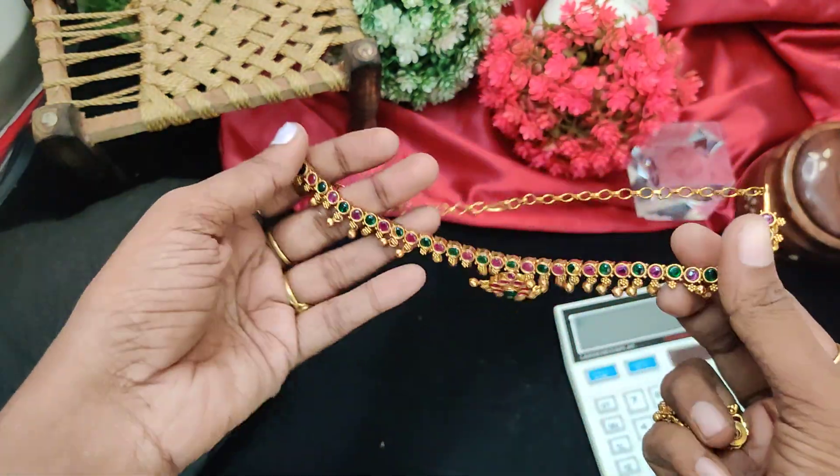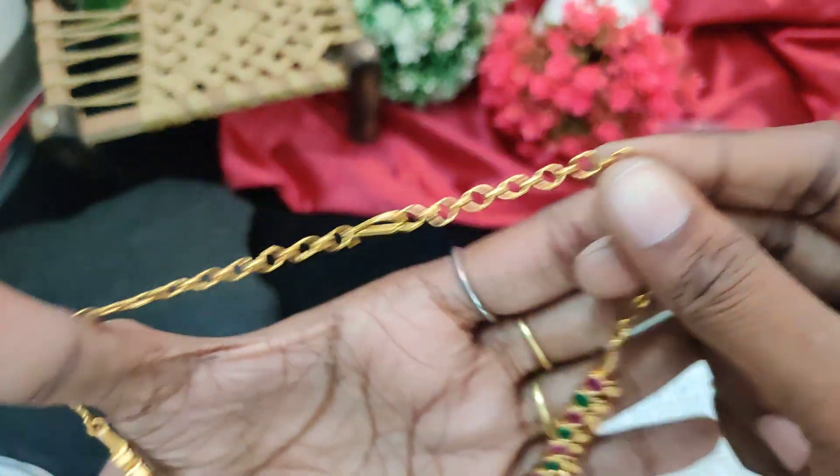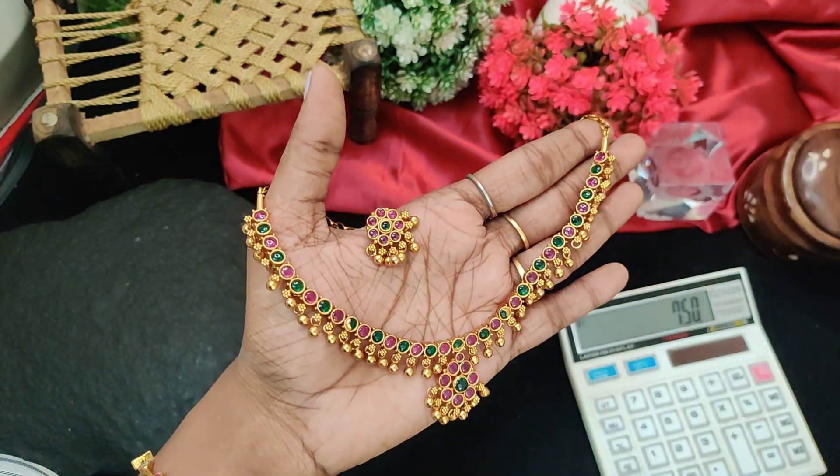Next one is premium finishing, back side chain, multi-color combination — 750 rupees plus shipping price, with earrings and balls.